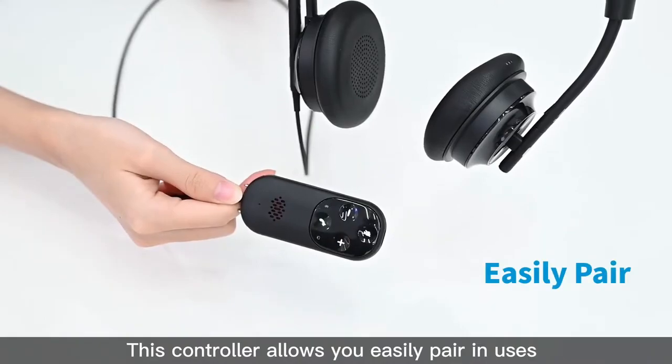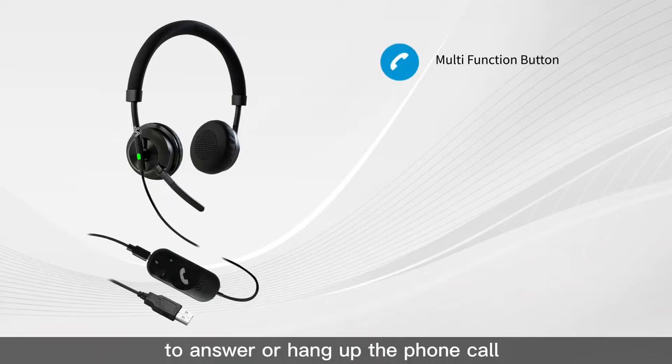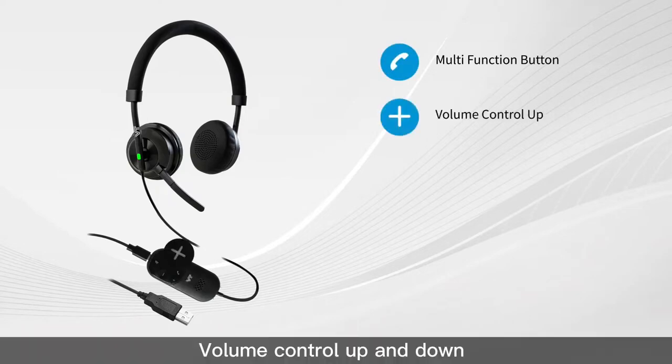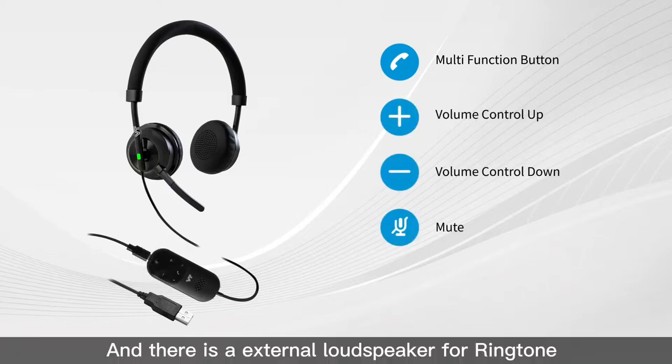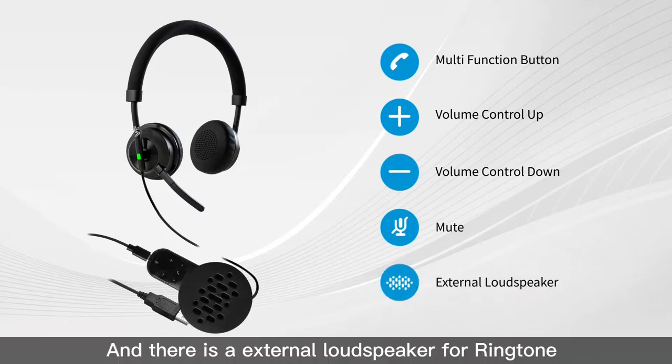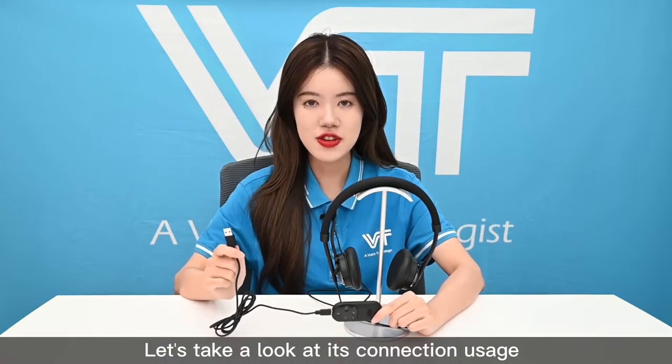You can use the controller's multi-function button to answer or hang up phone calls, control volume up and down, or mute the microphone. There is also an external loudspeaker on the controller. Now let's take a look at its connection usage.